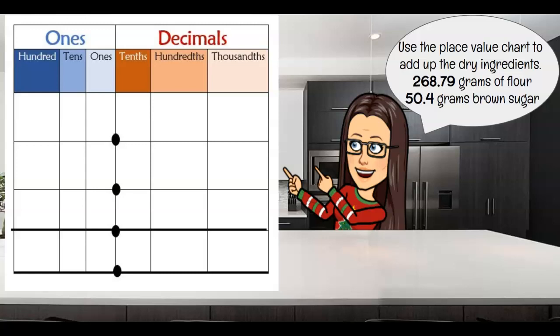If you don't have a place value chart that's okay — we can just use regular paper, and I'm going to show you how to line up your numbers to make sure we don't have any errors. But I wanted to use this place value chart to really show where the digits go to help us make sure that we are doing this properly. So are you ready to go? You got your first problem written out? It says that we need to add up our dry ingredients.